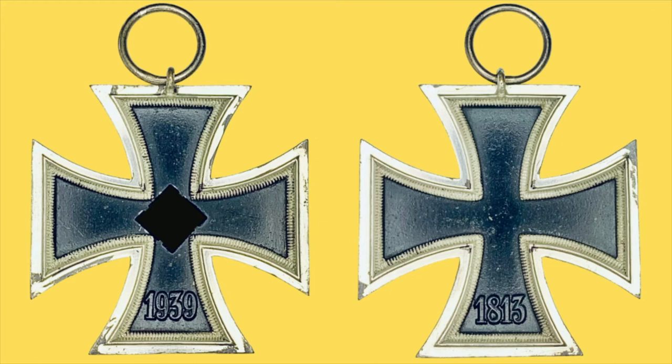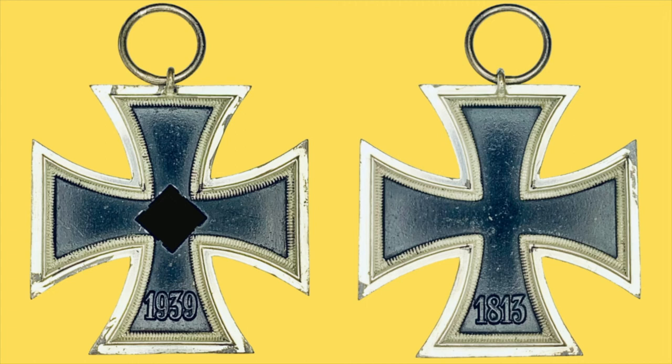One more thing about the W&H cross: the reverse date is somewhat found lower than others. This is one of those things you're told to look out for — watch out for crosses with very low dates. But for some exceptions, and one of them is the 109, the 1813 can be found slightly lower than normal. In this example, it kind of sits at a normal height.